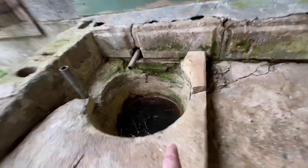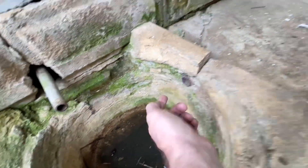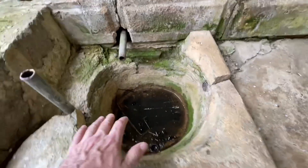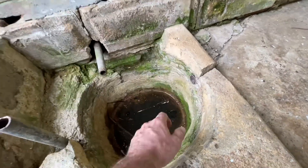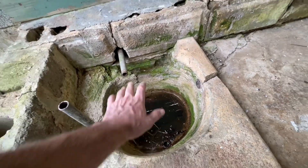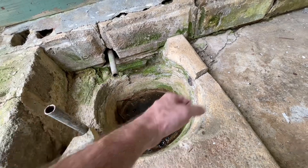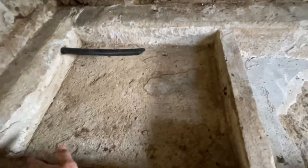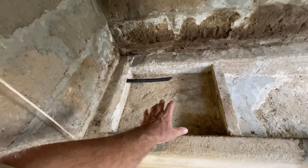This overflow pipe out of your catchment bowl runs out and comes into the spring box right here. This area was full of water all the time, so they could dip a bucket full and take it into the house. The overflow comes through here and comes into the spring box.